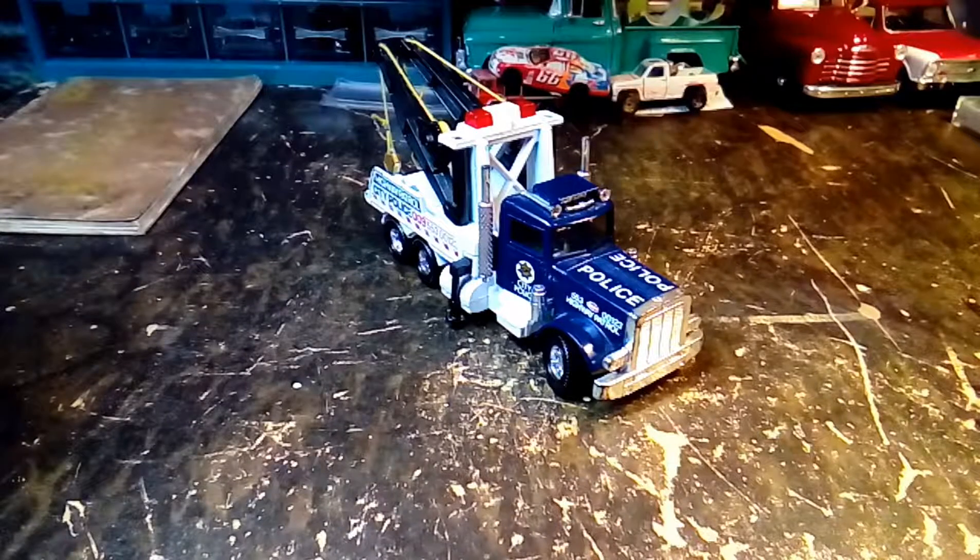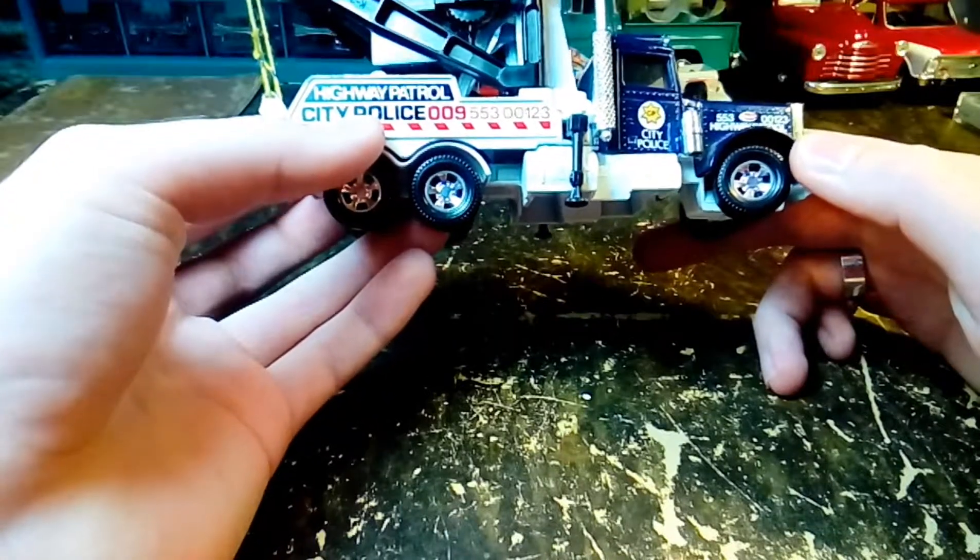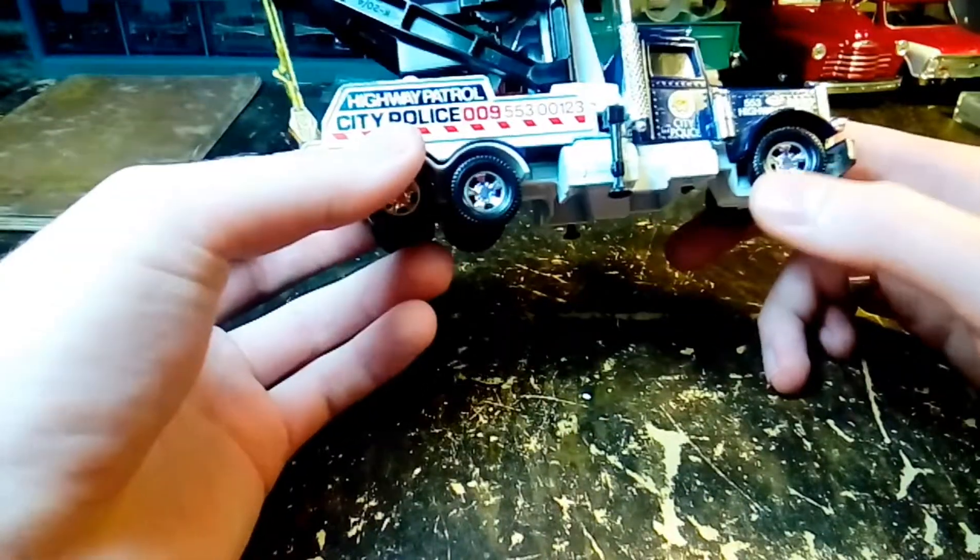Today I've got this 1978 Matchbox tow truck that I got at a garage sale. I paid $2 for this on eBay. I looked it up and it was like $45 or something like that — I don't remember.